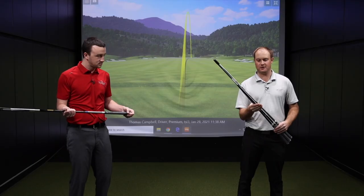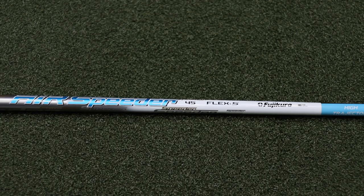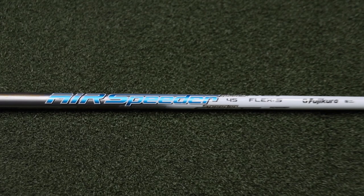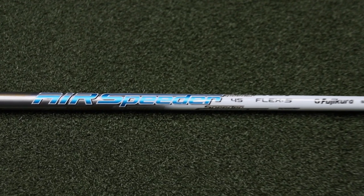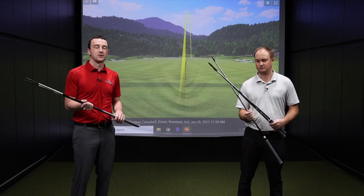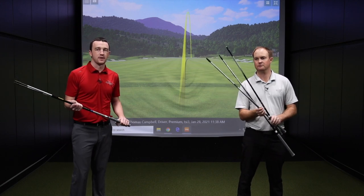I have the Fujikura Air Speeder in my hands. It's gonna be a lighter golf shaft. It's going to be a higher launch, higher spinning golf shaft with a lot higher torque. And that's the stock option in the TaylorMade Sim 2 Max D — that's your draw biased club head.